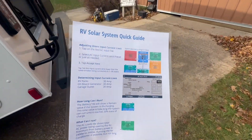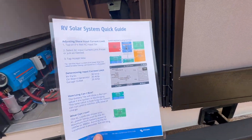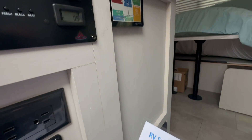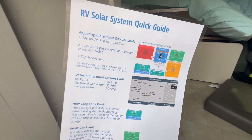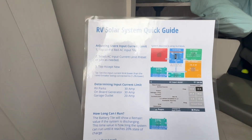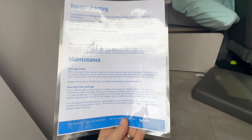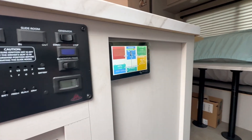This is something I decided to start including — because we'd always go over all the things but people are excited and can't wait to start using the system. So I decided to start leaving them a guide: common things like adjusting the shore input current, determining your input current limit, that sort of stuff. I also gave them a troubleshooting and maintenance section.